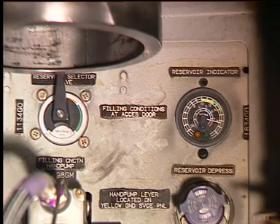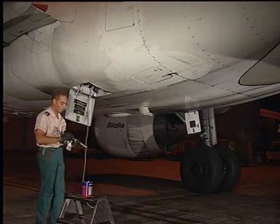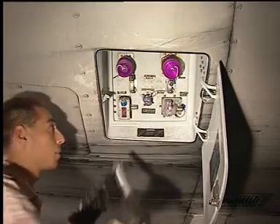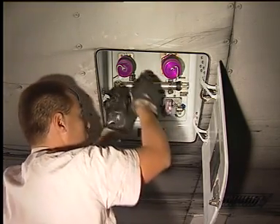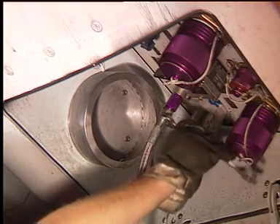On the quantity indicator, the blue light goes off. If a reservoir is overfilled, you cannot pressurize it correctly. Thus, you must drain it. Remove the handle from the hand pump and put it in its stowage position on the yellow service panel.